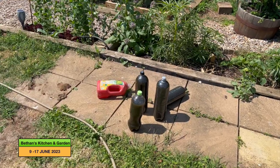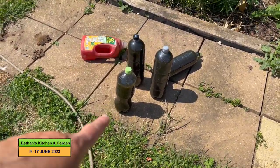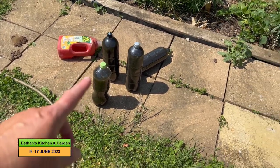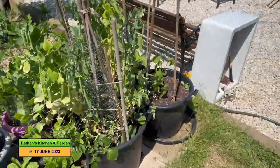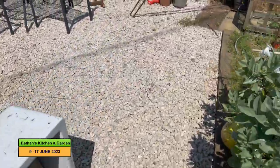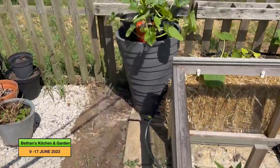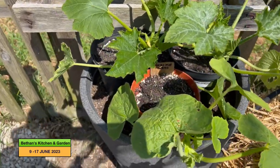I had to come out of the greenhouse — it's so warm in there. I have emptied my nettle feed into these bottles and made fresh nettle feed. I did the comfrey in the last one, and now I've just done the nettles. And here are some squash plants that need to go into their final positions as well.